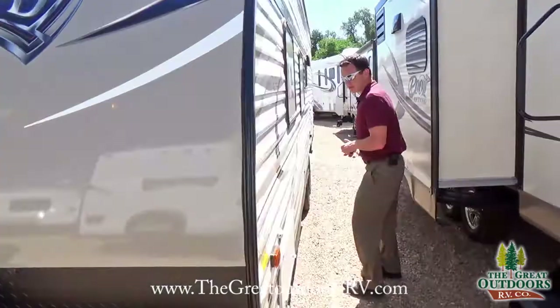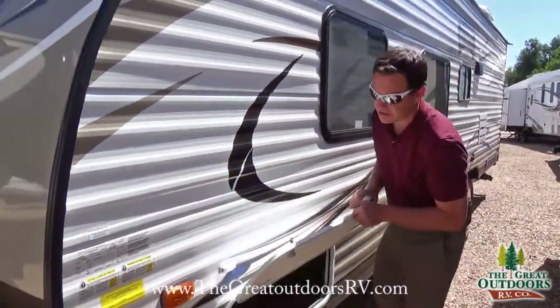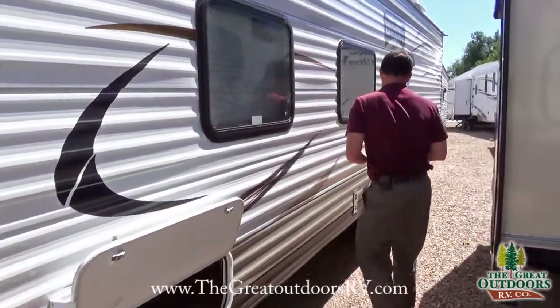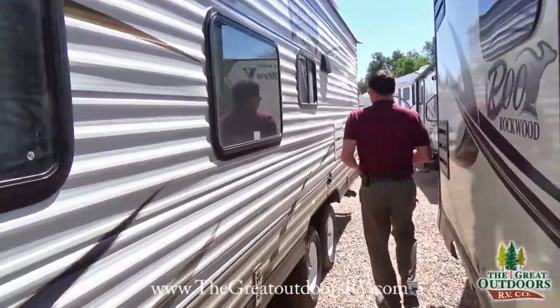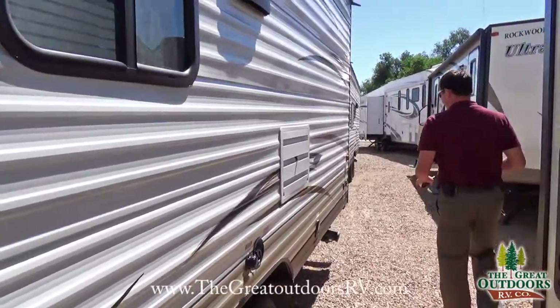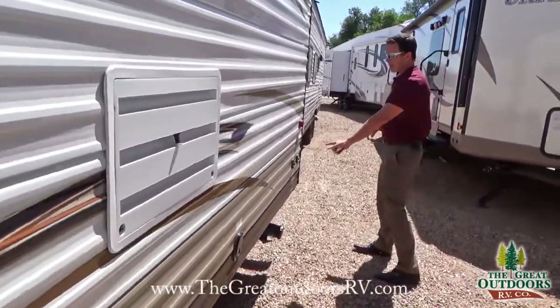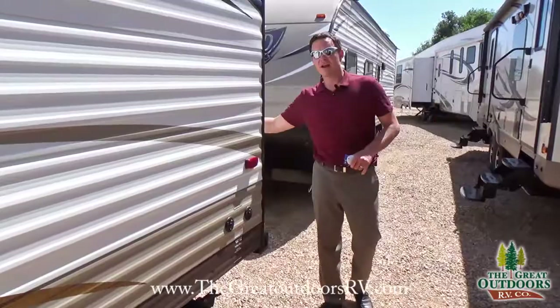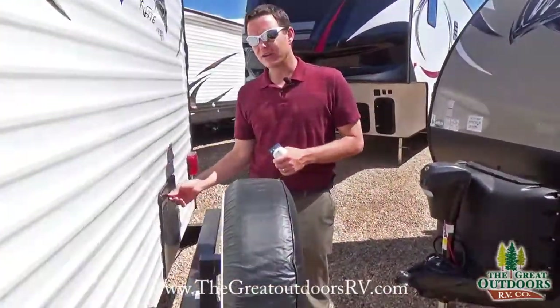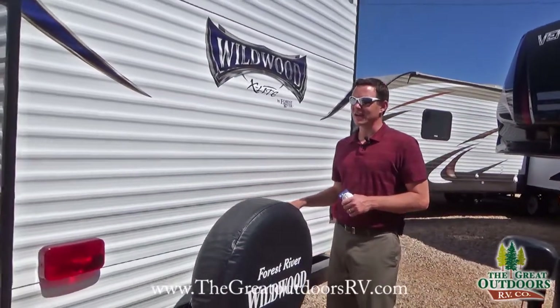As we walk over here, this is your other access to that pass-through storage, which is kind of nice. You have both city water, fresh water fill, cable and satellite inlets, a spare tire cover, and a gas DSI hot water heater that you can just push a button to turn the gas on from the inside.